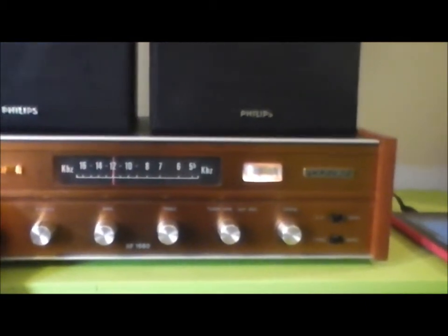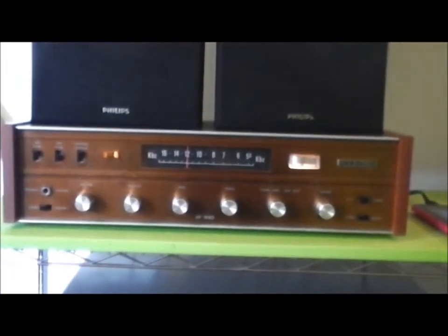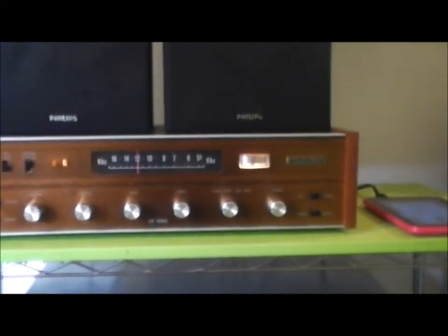So anyway, that's one of my amps. I'll do a video on my other amp at some stage. Really pleased with it. It's really cool.